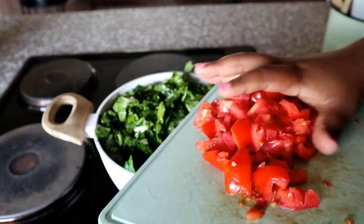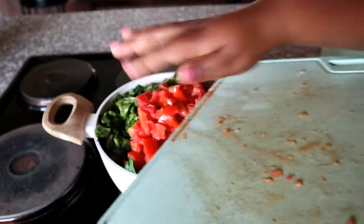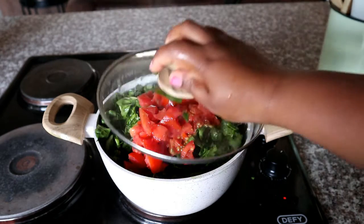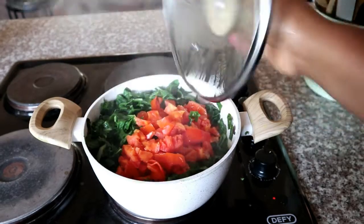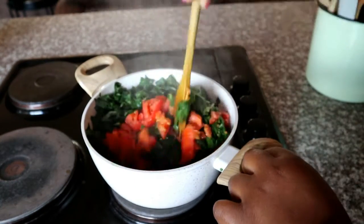Then we're going to add some tomatoes. This spinach recipe doesn't have a lot of ingredients. Add some chopped tomatoes, leave them on top, then close the lid and allow that to steam for another two to five minutes.